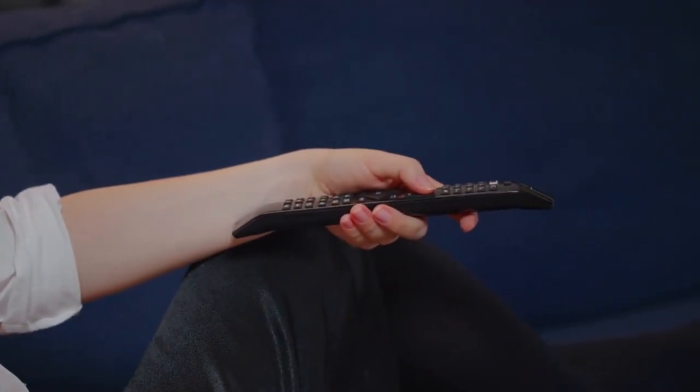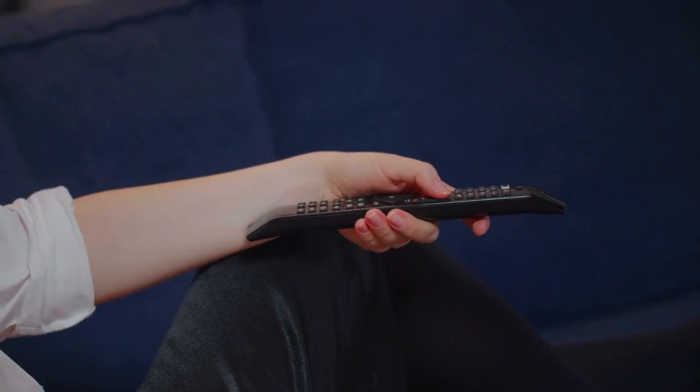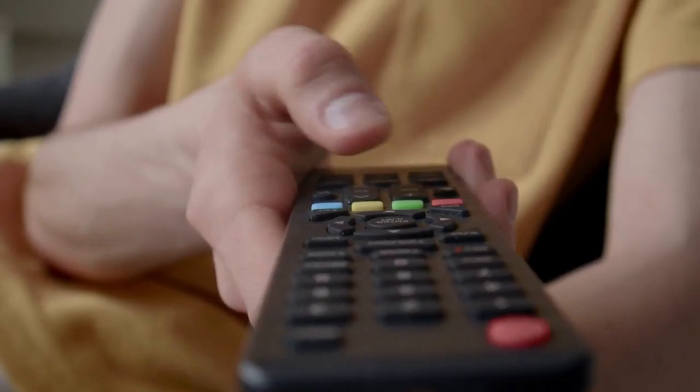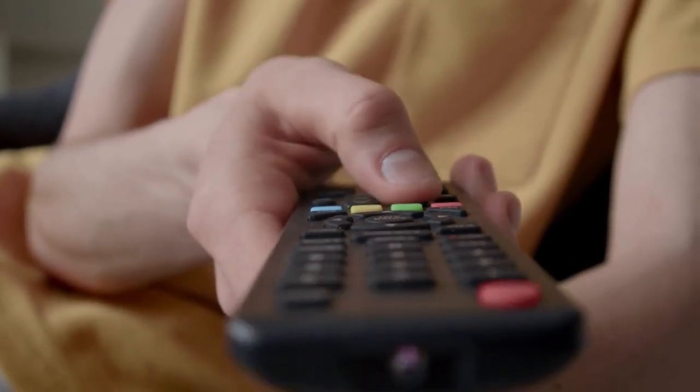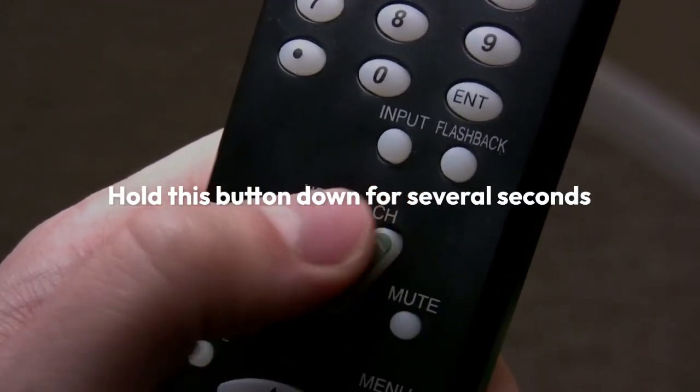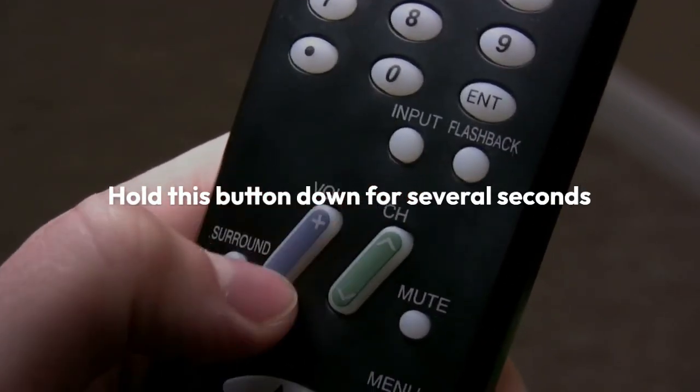To perform a factory reset, you'll usually need to locate a small button or switch on the back or inside of the DVR's casing, sometimes labeled 'reset' or with a circular arrow symbol. Hold this button down for several seconds — the manual should specify the exact duration, often 10 to 15 seconds.